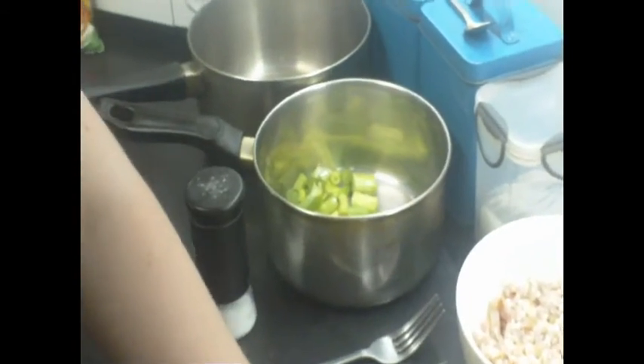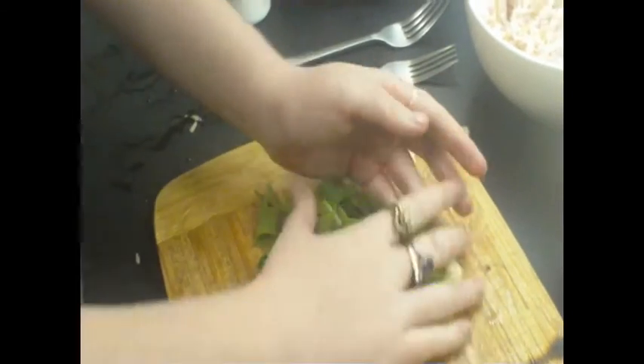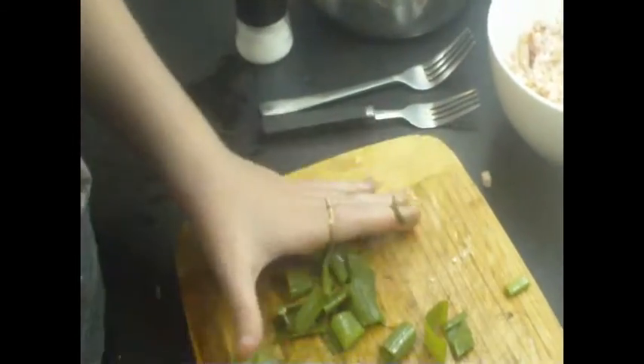I'm just going to chop this straight in here. Got a few red ones trying to roll everywhere. Hopefully this time I have not forgotten anything and don't need to zip off to get something. We've also prepared a casserole dish and greased it with butter, so that's all ready to go.